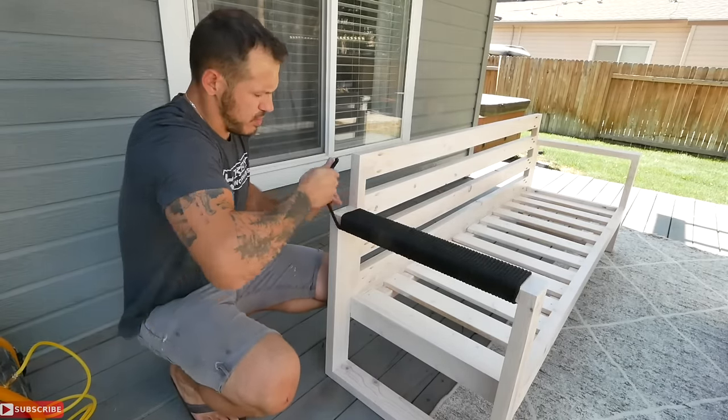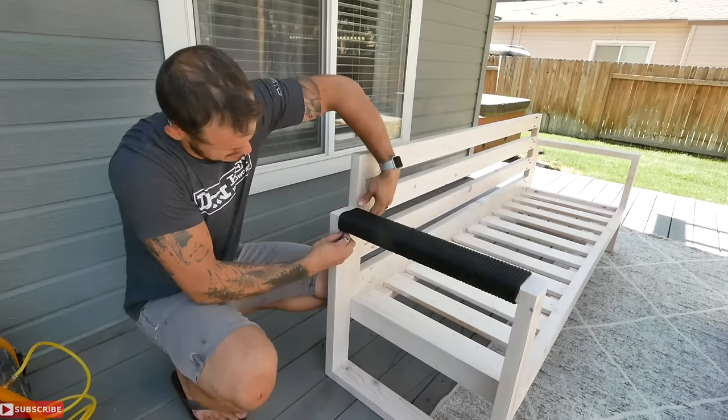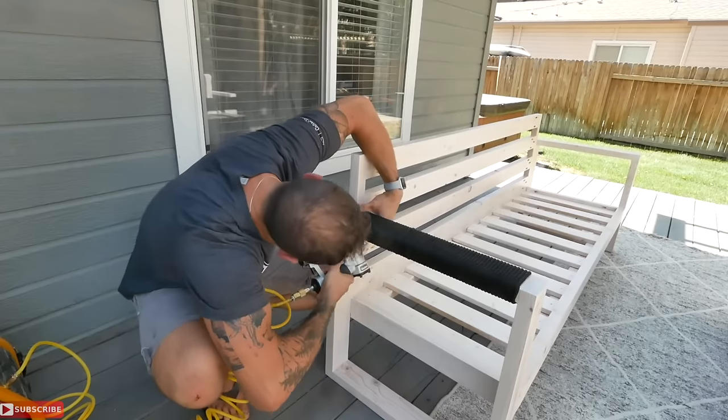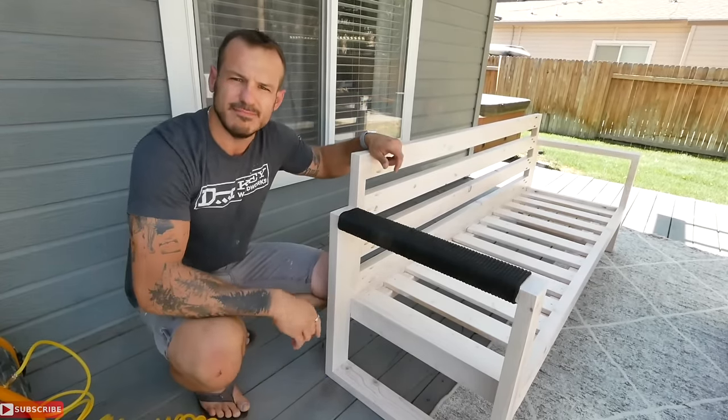Finish the wrap job nice and snug, and that's it — it's not going anywhere.